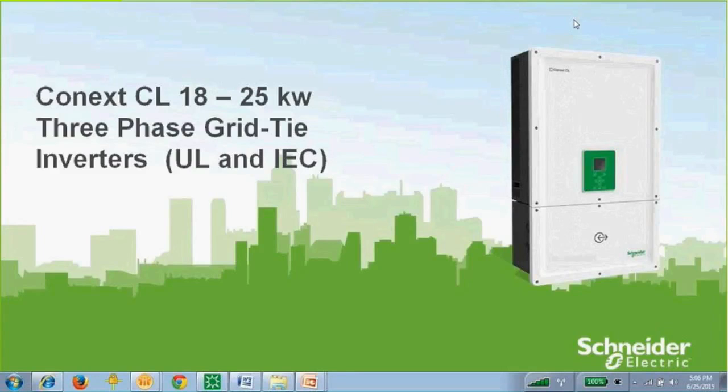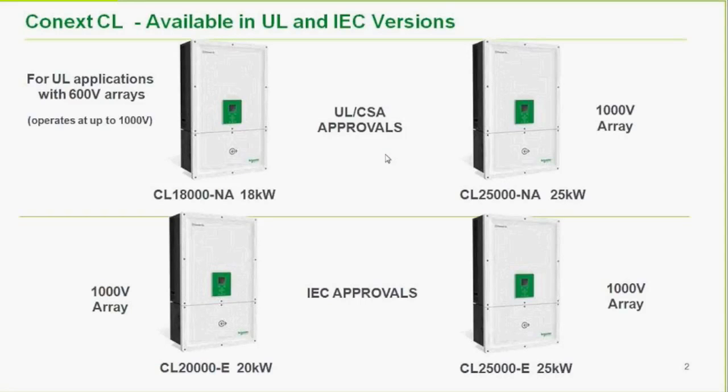Today's topic is the Kinect CL 18 and 25KW inverters. This is a three-phase grid-tie inverter — a battery-less, grid-tie-only current source, synchronous inverter. It is not a single-phase residential-sized inverter; this is a larger three-phase commercial inverter.